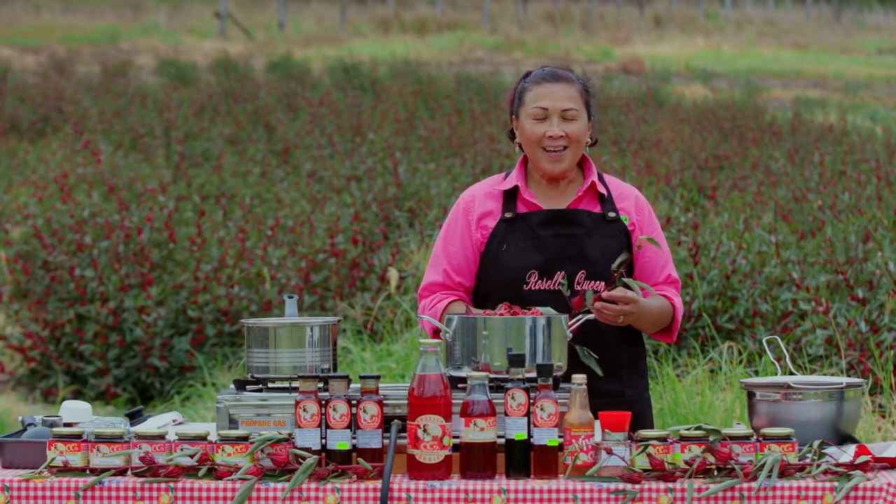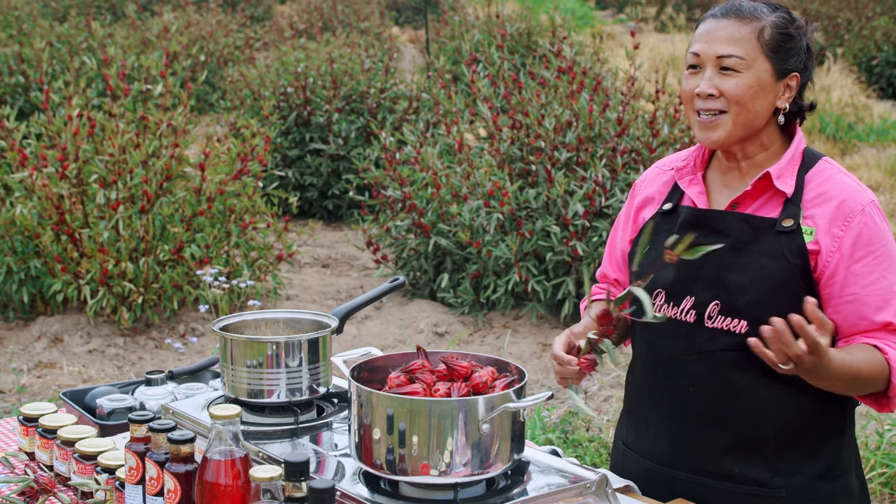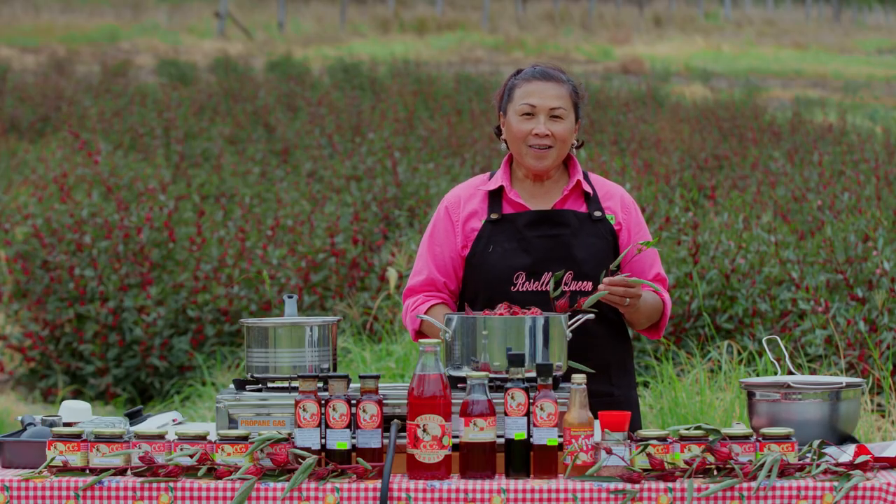Welcome to Sissi's Kitchen and Peterson's Farm here at Wooluga. As you can see today, we are behind the background of our rosella patch. I am quite excited to show you how to make a perfect rosella jam.